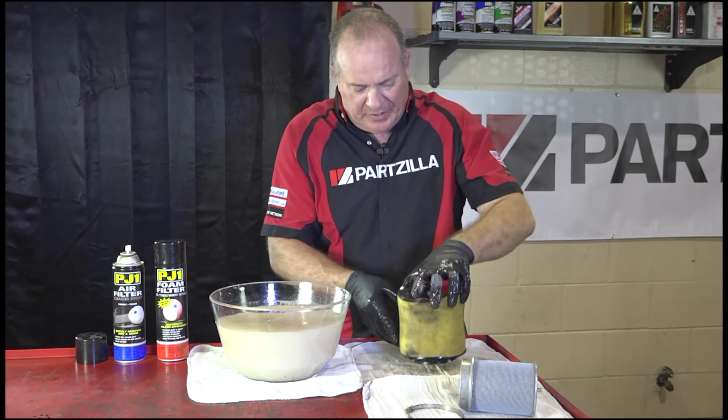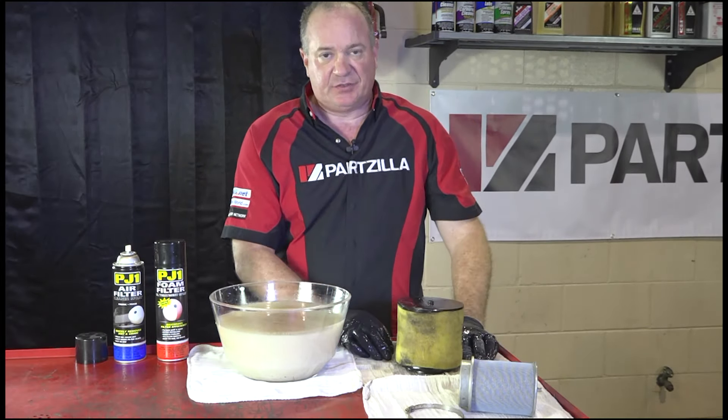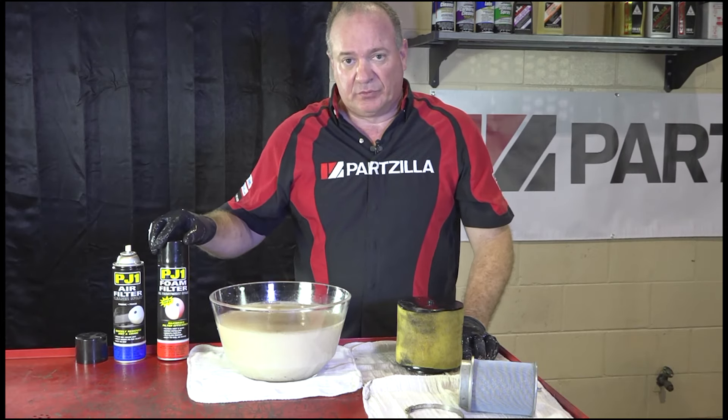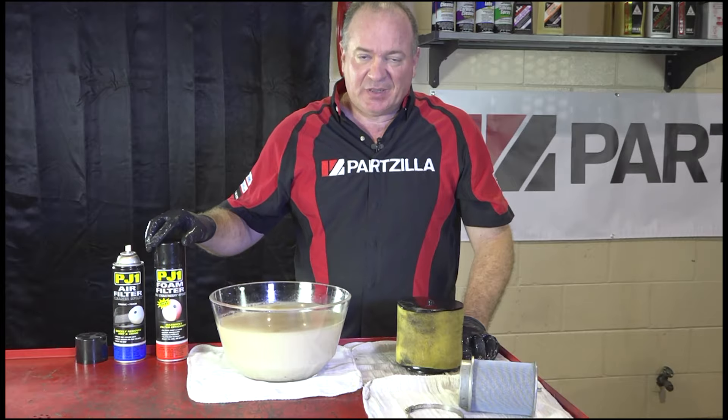Make sure you work as much of the gunk, dirt, and oil out as you can. Squeeze, but not too hard because we don't want to rip the foam. Now here comes the point where you have to be patient. This needs to dry overnight, and then you can apply the foam filter oil. So until then, have a good night.